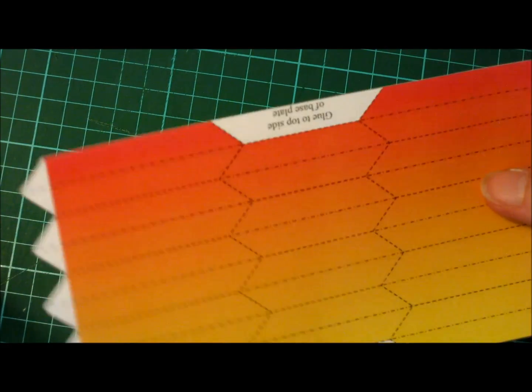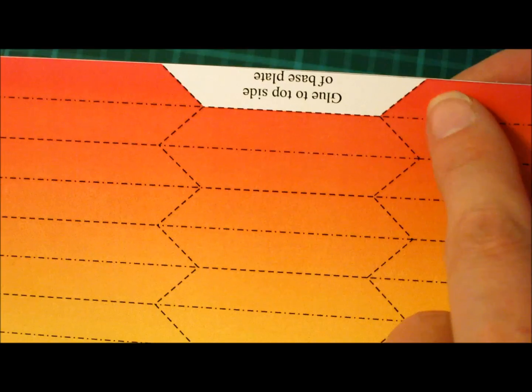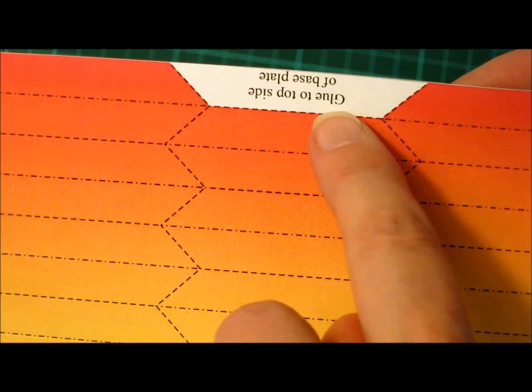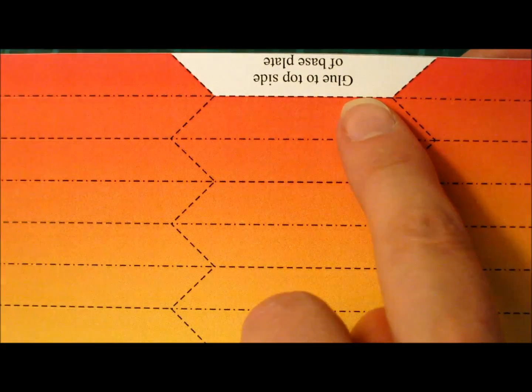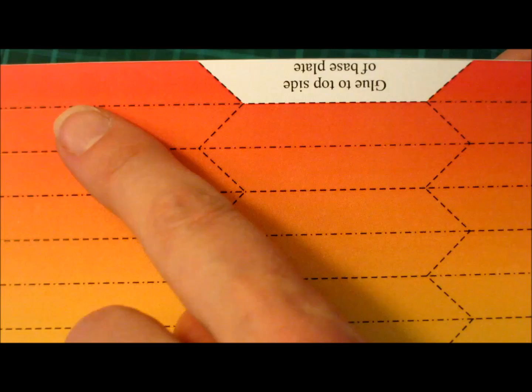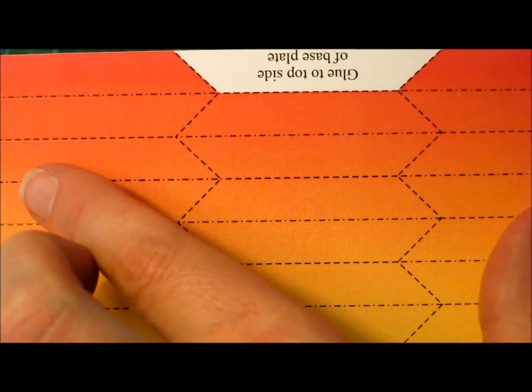I made this at school with pupils and it turned out this was very difficult to fold, because these folds on the sides are the opposite of the ones in the middle. This is a mountain fold and then two valley folds. This is opposite to the two hard sides.